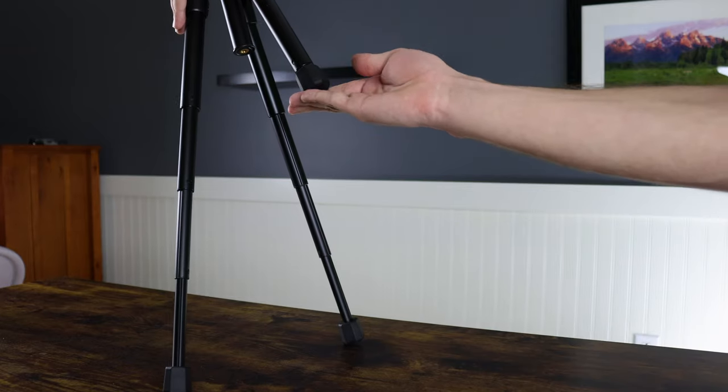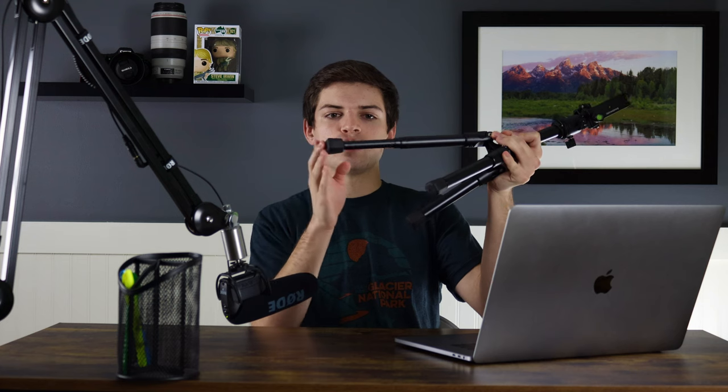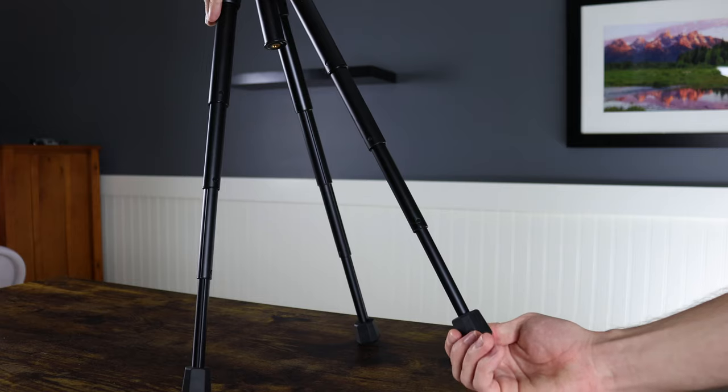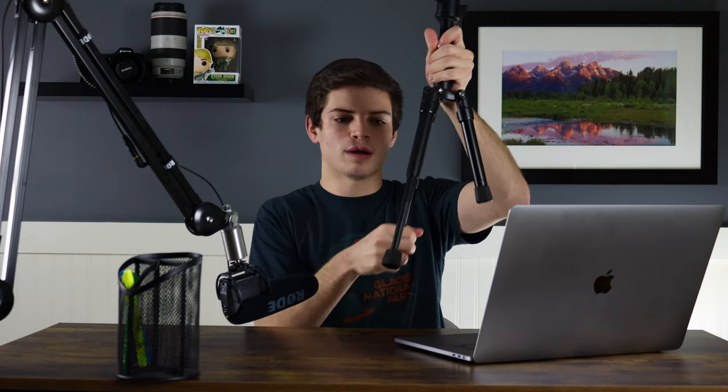Jumping into the review, the first thing I want to talk about is the legs — probably my favorite feature. To extend the legs, all you do is twist the foot to one side and the entire thing extends out. You can go to just two notches, just one notch, or all the way out to all three. To retighten it, you just twist the foot back, and that's rock solid. Makes setup quick and easy.